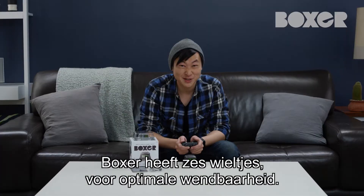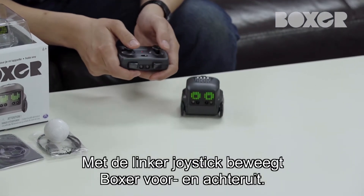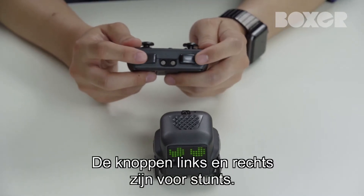Boxer's got six wheels for ultimate maneuverability. The left joystick moves Boxer forward and back, while the right joystick moves him left and right. These left and right buttons perform Boxer stunts.